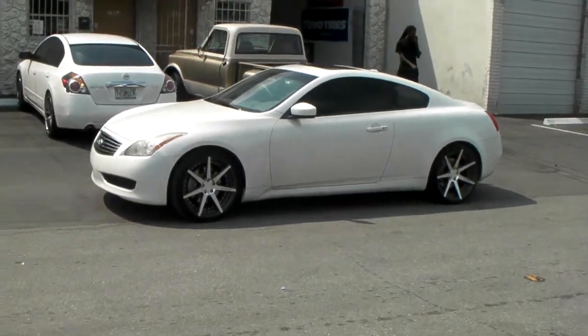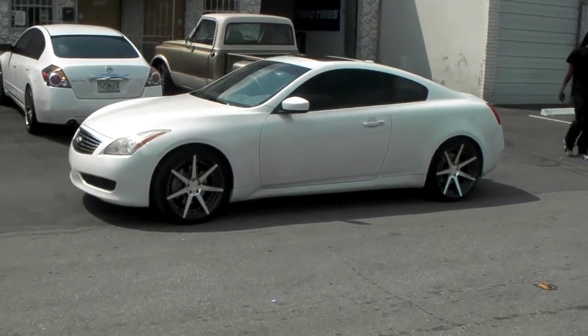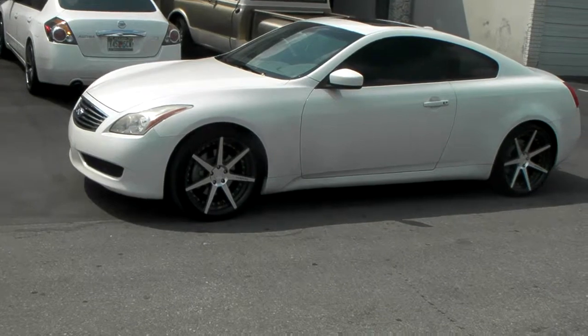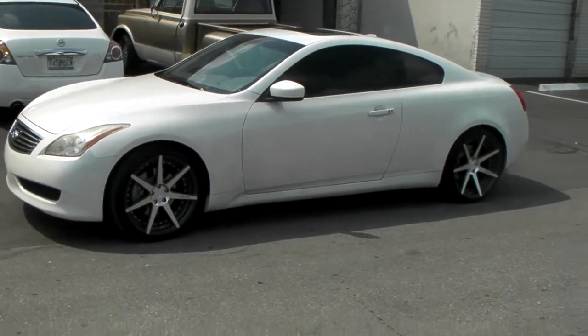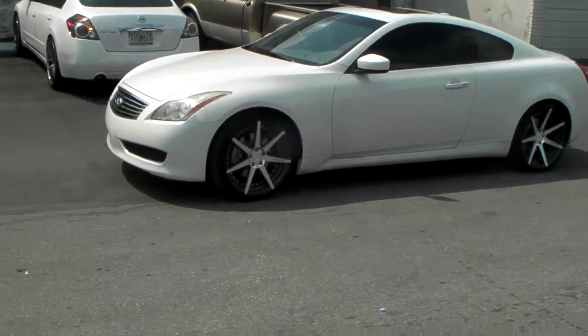This is your boy KB from Dubs and Tires TV at Dubsandtires.com, tires, wheels and more shipped to your door. Right now we are looking at a 2012 Infiniti G37, got the Vertini Dynasty wheels on it, machined in black, 20-inch concave — great looking wheel.